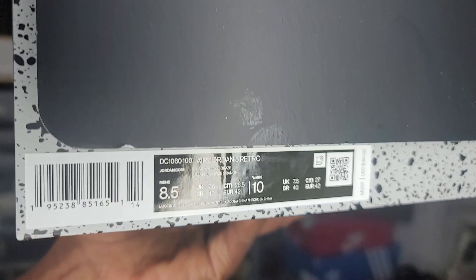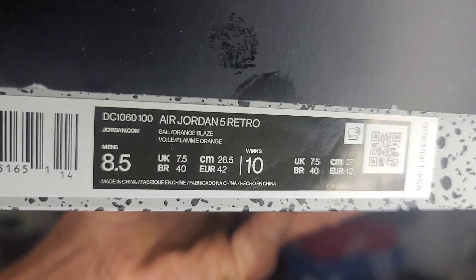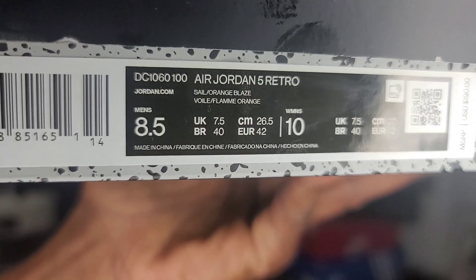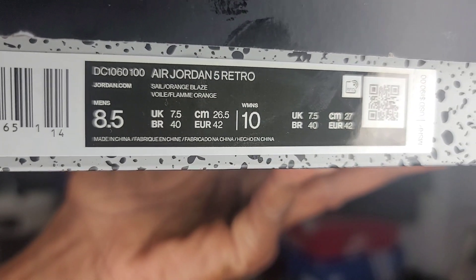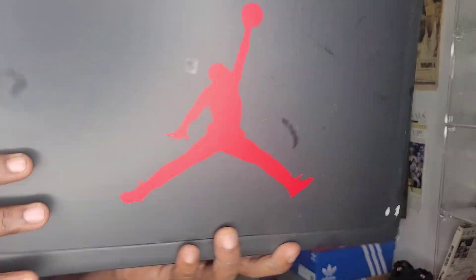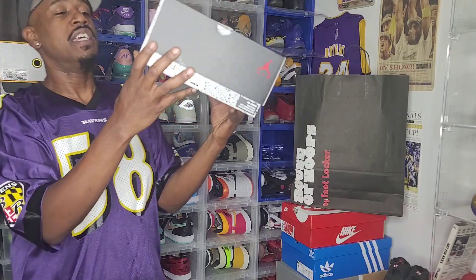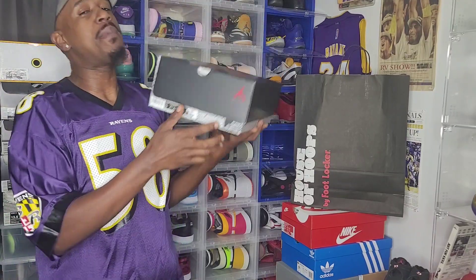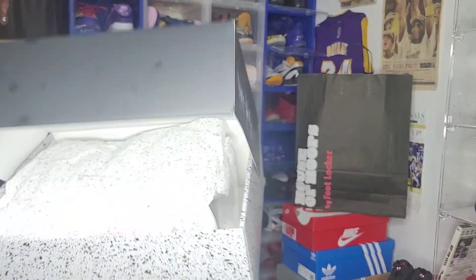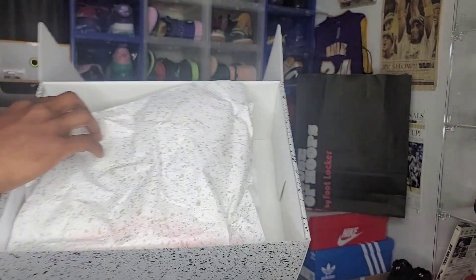Let's look at the box — Air Jordan 5 Retro, colorway: Sail/Orange Blaze. Let's get it. Love these kind of OG boxes, you know what I'm saying — little Jumpman on there, never hurts to have a little cement print. I was kind of surprised at these; they're pretty nice.